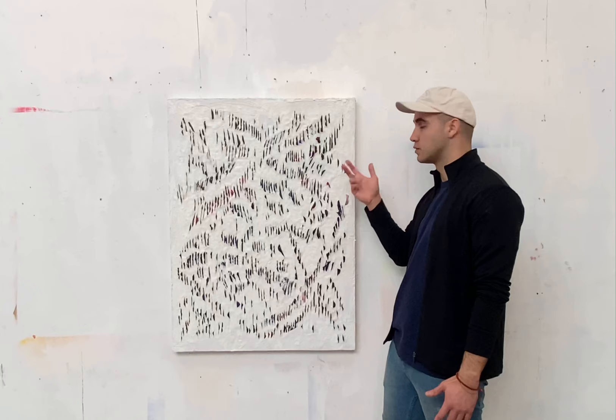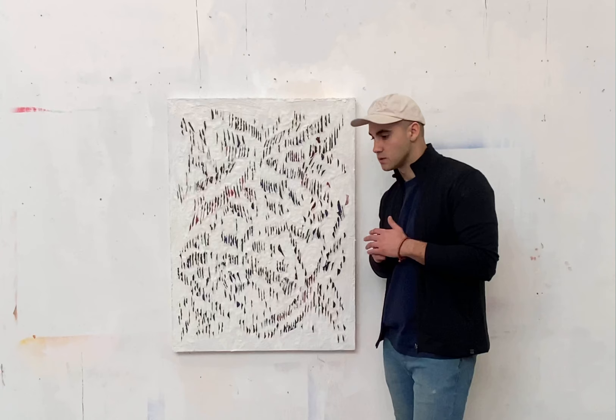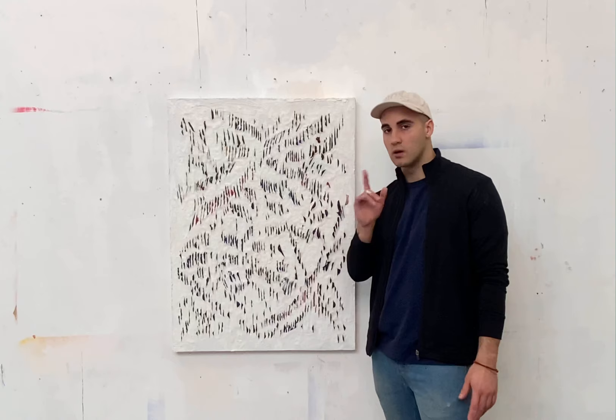I titled this painting First Colors because within the first one to three weeks from the moment we're born, we only see in shades of gray — just black and white. Then around the one-month mark, the first color we'll typically see is red.